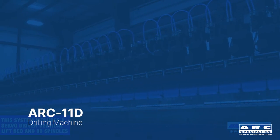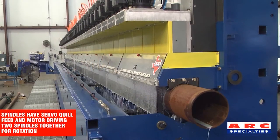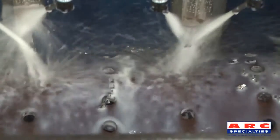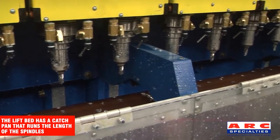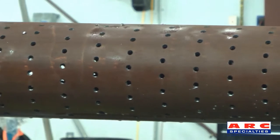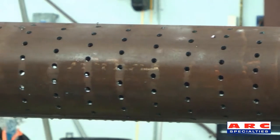The next operation is drilling, because after the oil flows through the filter of the wrap screen, it has to flow through the pipe itself. Pipes don't leak unless you drill them. So we build an 80-spindle drilling machine. We're running 80 spindles to simultaneously drill 80 holes. We can do over 4,000 holes in less than five minutes with these machines. A single drilling machine can support several of the wrapped and welding machines, which is the next operation.